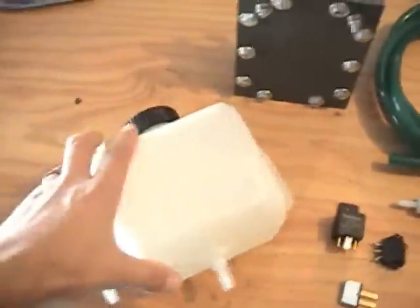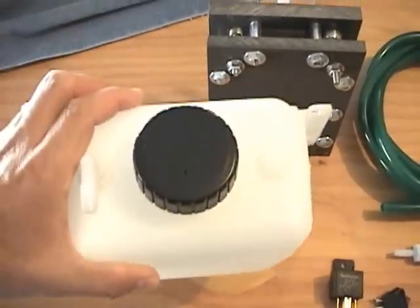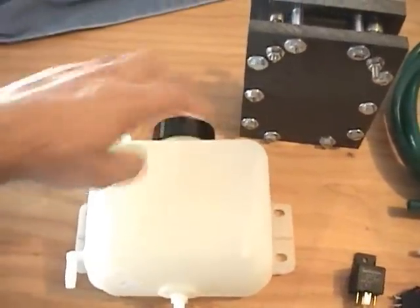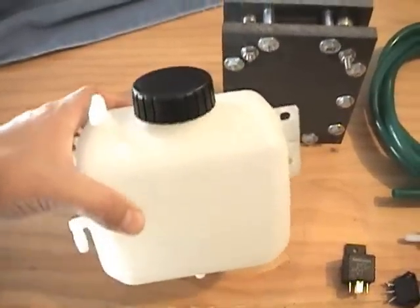Next I want to go over the reservoir. This is a 1.5 quart reservoir. It's got an easy fill cap here. It measures 6 by 6 by 4 inches thick, so it can be mounted anywhere in the engine compartment.